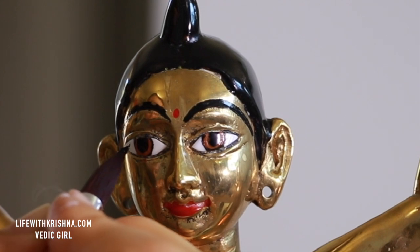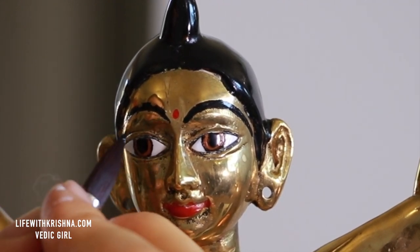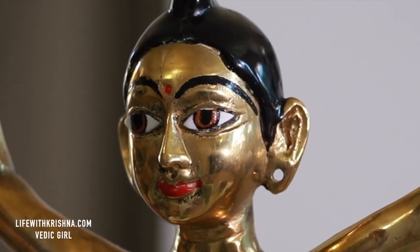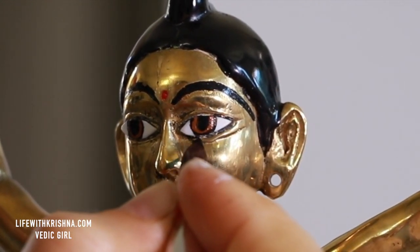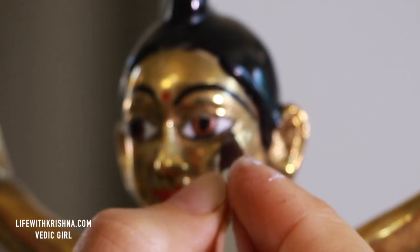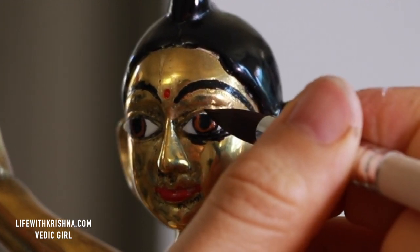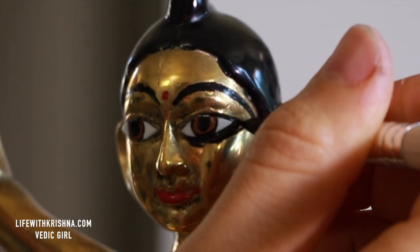I fast-forwarded the video — actually in real life I am painting it very slowly, because it's very detailed work. I am using a brush with a very tiny point, like the smallest brush available.